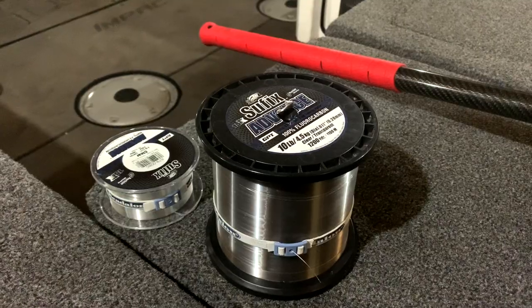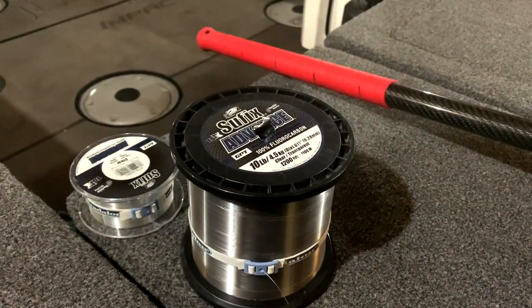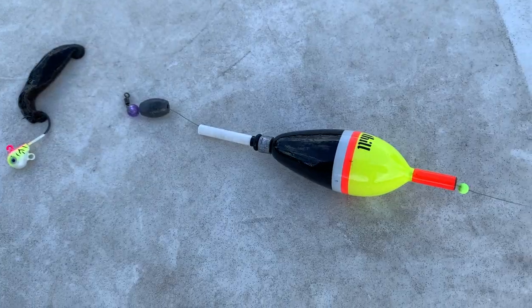As far as the leader goes, I'm most commonly using a 10 pound test fluorocarbon leader — Suffix Advanced Fluorocarbon, strong, clear, abrasion resistant. A little bit thicker diameter because it's less likely to get tangled, but any heavier than that and you're going to run into line-shy walleyes. I will go down to eight pound test for shallower clear water, zebra mussel areas, and spookier fish in general.